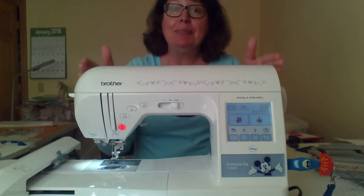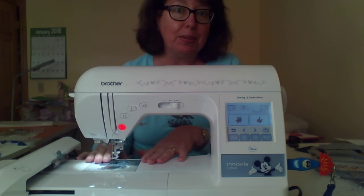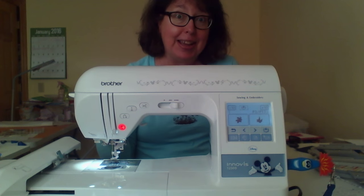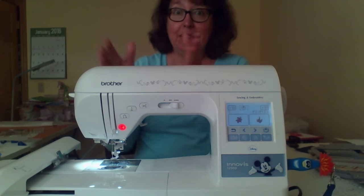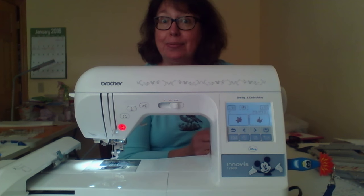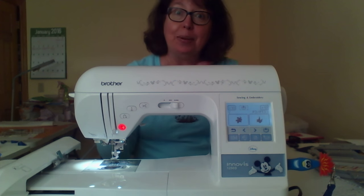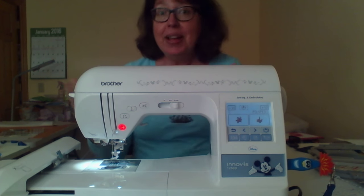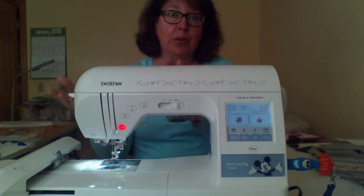My machine here does both sewing and embroidery — the embroidery unit comes off and it converts to a sewing machine. Some machines are strictly embroidery, which is nice because if you already have a sewing machine, your embroidery machine can be doing its thing right beside you — both going at once. Or the combo gives you a backup sewing machine if one is in the shop. Decide whether you want strictly embroidery or a sewing-and-embroidery combination.